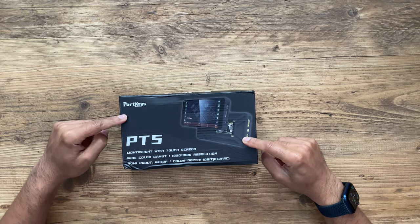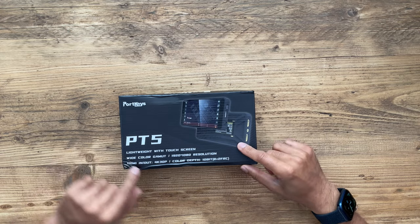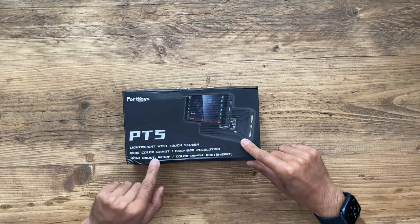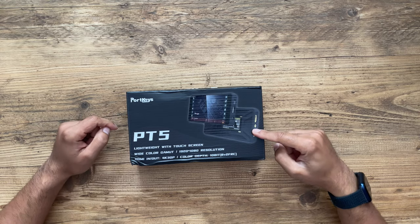The Ninja Atmos is one of the monitors that works, but it is super expensive — until I found this one. This is the PortKeys PT5, a 5-inch, very lightweight on-camera monitor. It has HDMI in and out at 4K at 30 frames per second. I'm super excited because this is very affordable as well. So let me go ahead and unbox this, set it up on my Sony a7 III, showcase some of the features and specs, and see what this can do.